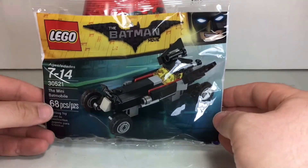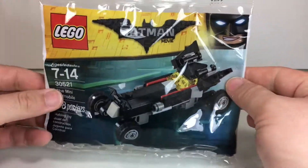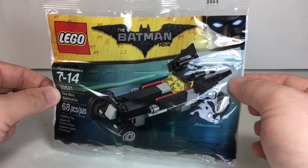So let's take a peek inside. We'll take this polybag and put it together. We'll cut to a quick build right now, and as I throw it together, we'll come back and take a peek at it in just a minute. So here we go.